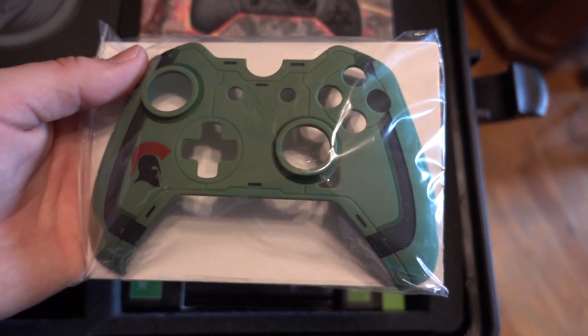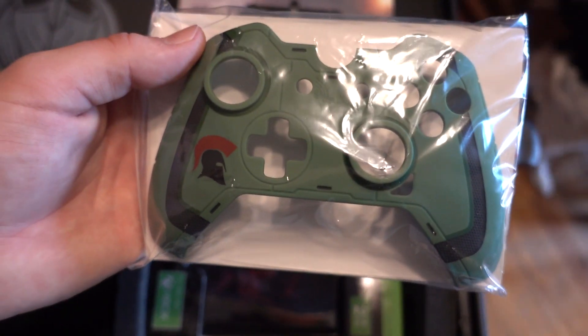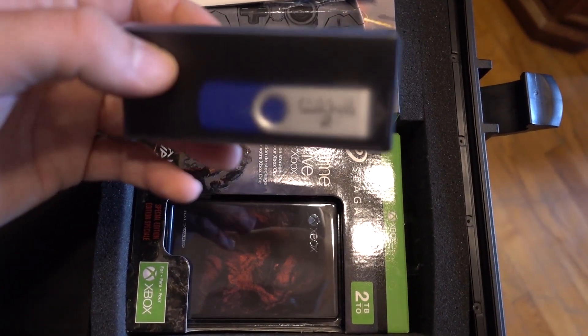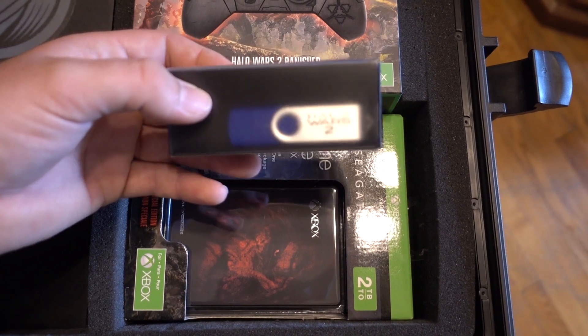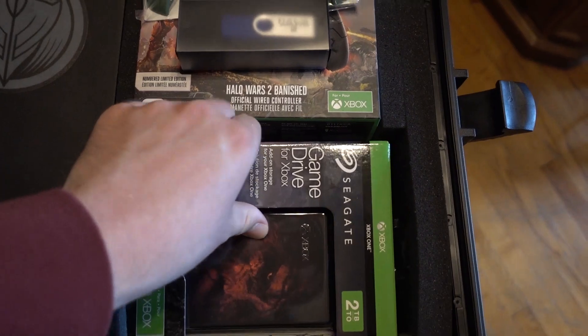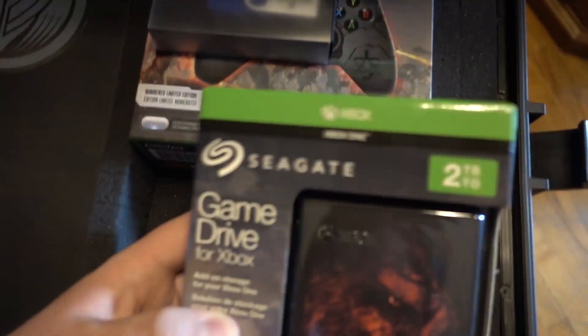They totally hooked it up with another front plate for the Xbox One controller — this is also Halo-themed and super badass. It looks like we also got a Halo Wars 2 themed USB, so when I'm on the go I've always got a little bit of extra space. And holy crap, we got a Seagate — I almost just dropped it.